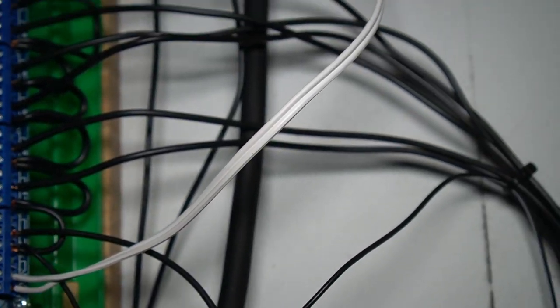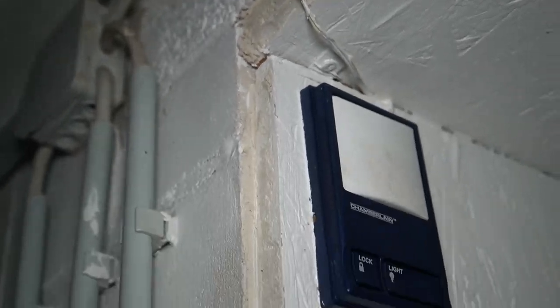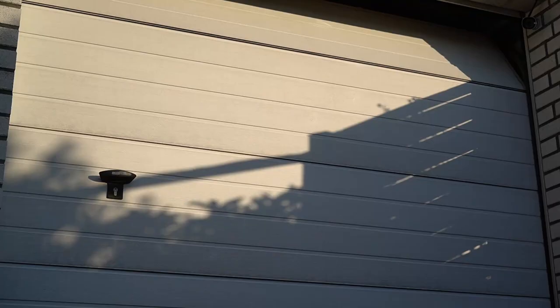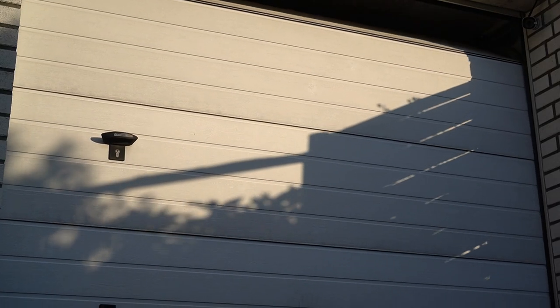I connected it to the input on my garage door drive that is usually used for a dumb push button. A few lines of code added to my sprinkler system and I was able to trigger the opener via MQTT in my OpenHub app. Too simple? Too short for a video?